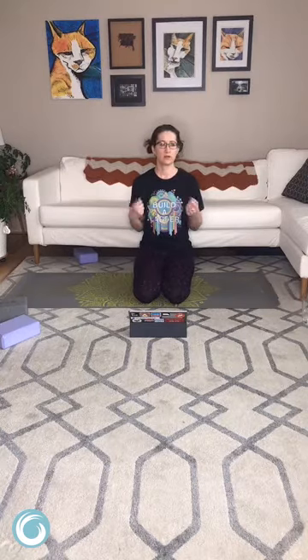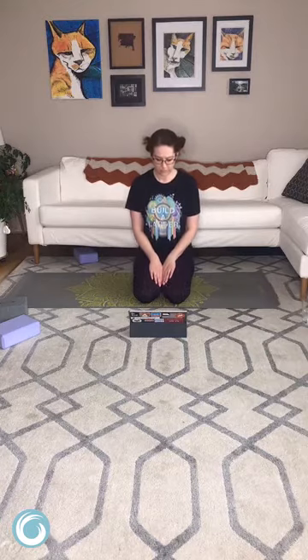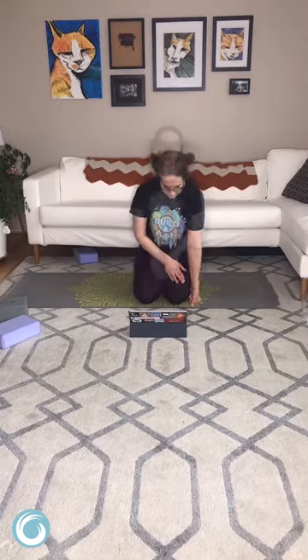Maintaining your shavasana pose, let's start to bring some awareness back into the body. Maybe we wiggle our fingers and toes or make tiny circles with the wrists and ankles. Take the option you like to come out of shavasana, but take your time, no hurry, and just come up to whatever comfortable seated position you would like to do today.